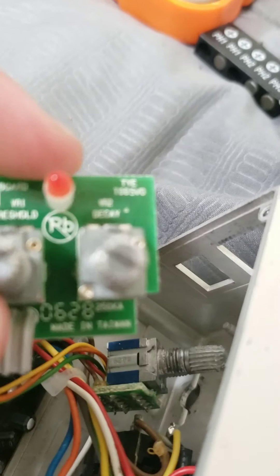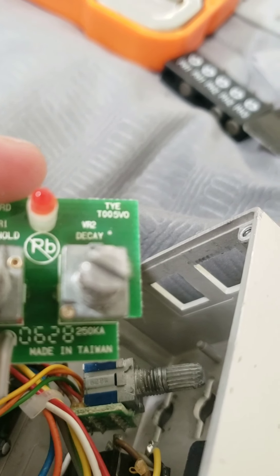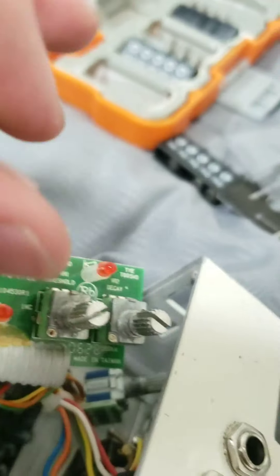No luck with the other pedals, but I looked in my noise suppressor — which is like the last place I would have imagined to find one. But I found one right there: a 250K pot. So I'm going to swap this one out with this, because this one is in one of the middle holes — the second hole from the right. I'm thinking this one's going to fit. I'm going to swap it out and put it in the gain section. Hopefully that works.